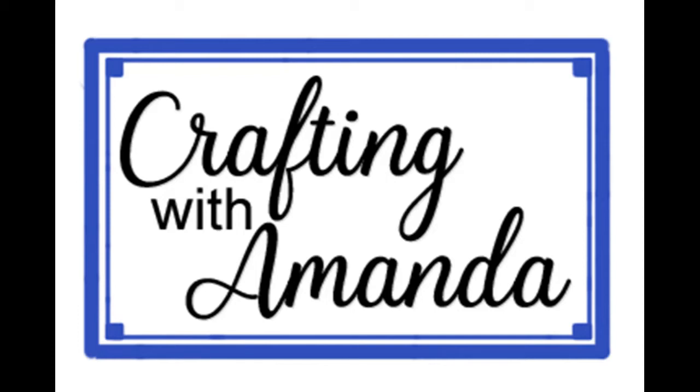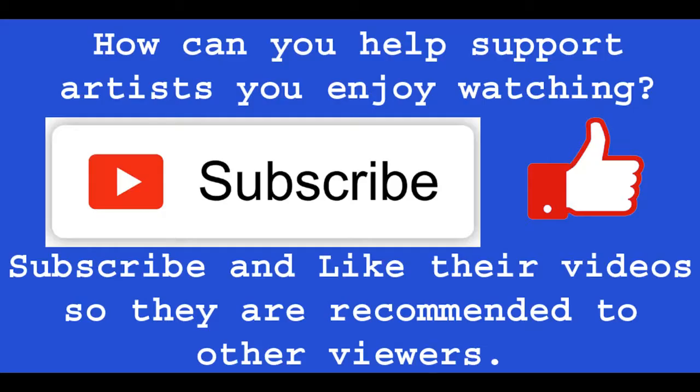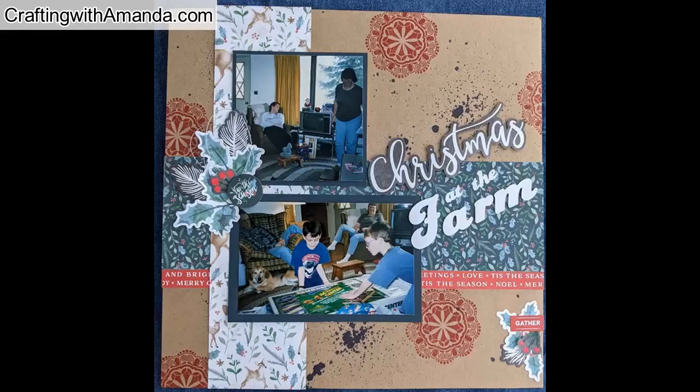Welcome! Amanda here with Crafting with Amanda, and I am a Close to My Heart maker. If you aren't a member or haven't subscribed to my channel, you can go ahead and do that so you don't miss any videos.